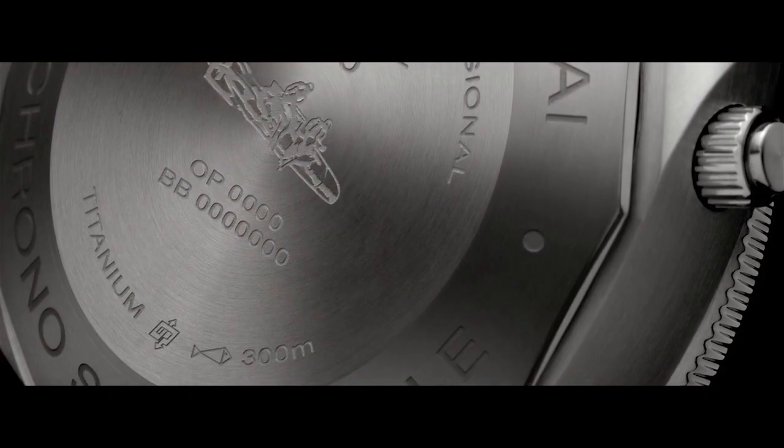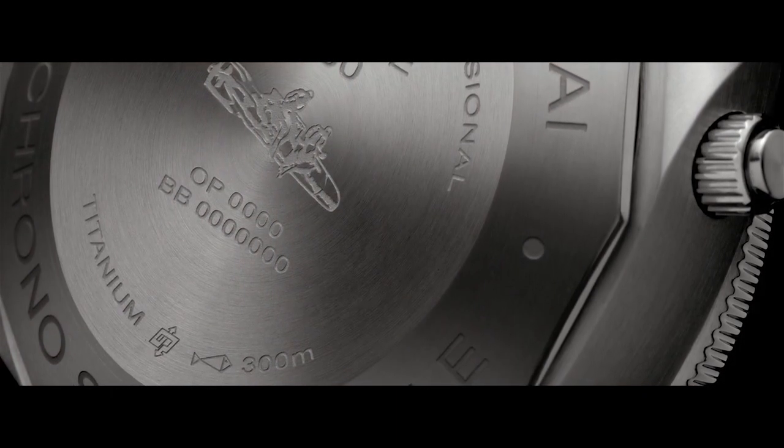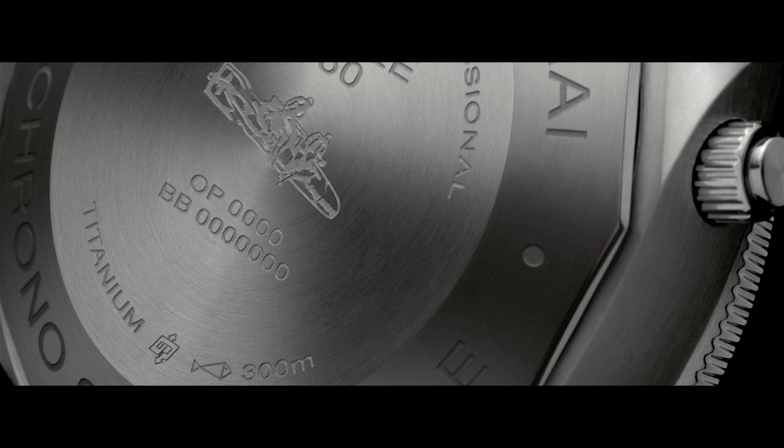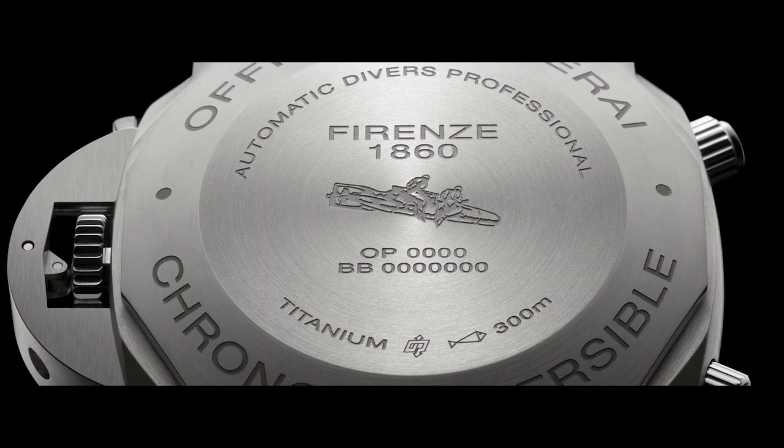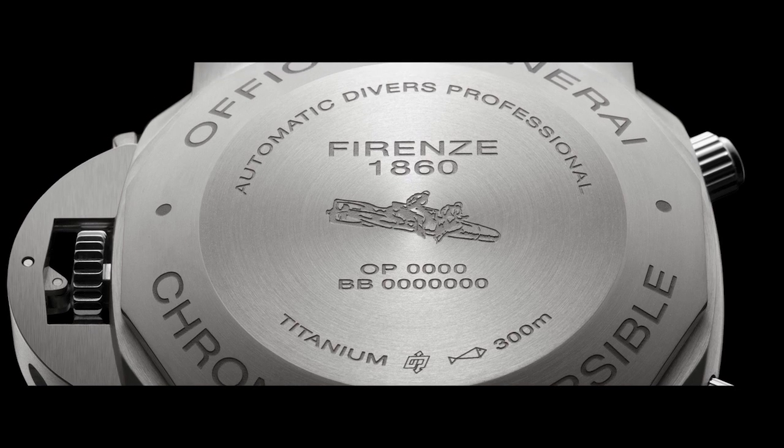As you can see from the engraving on the case back, all the submersibles I have presented to you today are water resistant to 300 meters and are certified as professional divers' watches. This means they meet the exact international requirements set out by the ISO 6425 standards for divers' watches. Thank you for your attention, and enjoy the novelties presented by Officine Panerai at SIHH 2015.